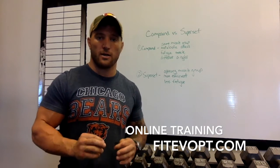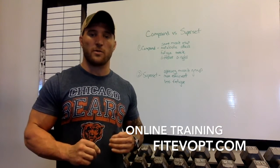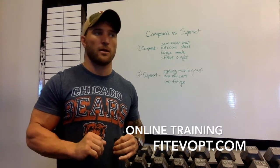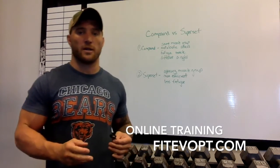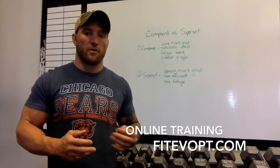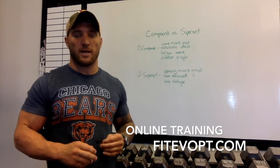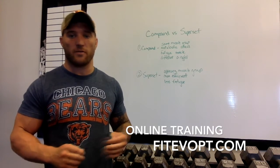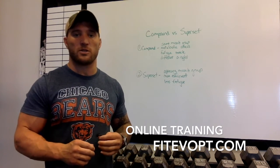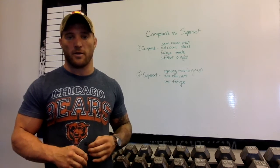Both are very good workout regimens, but completely different types of training. So be aware of the regimens you're using. If you have any questions, feel free to check me out at FitEvoPT.com, subscribe to my YouTube channel, and email me with any questions or videos you'd like to see. Thanks for watching.